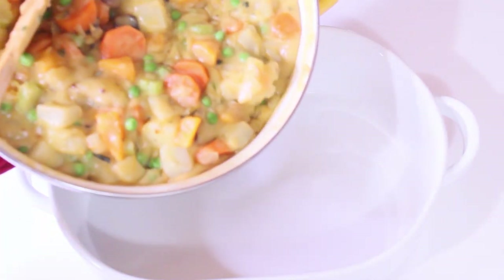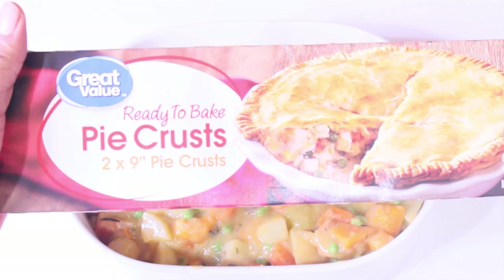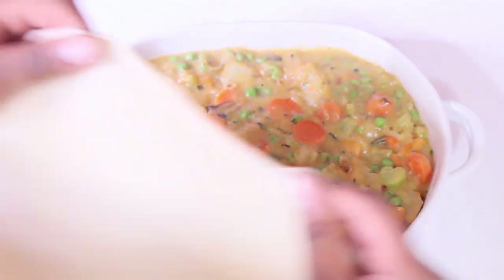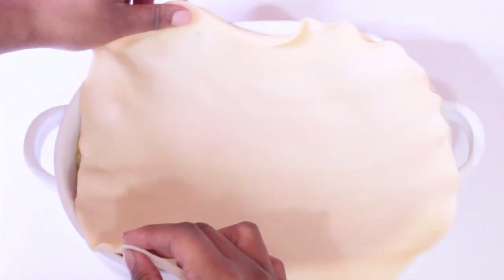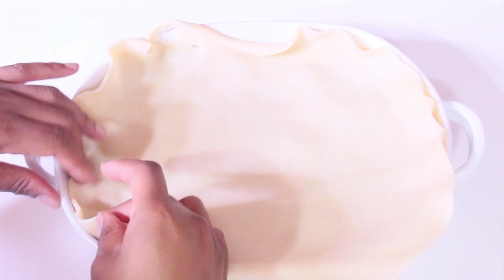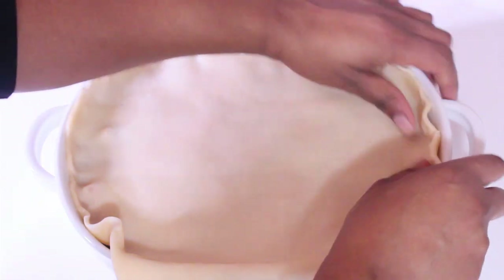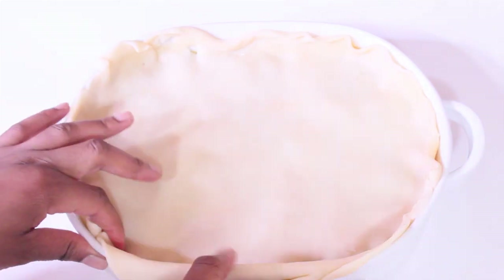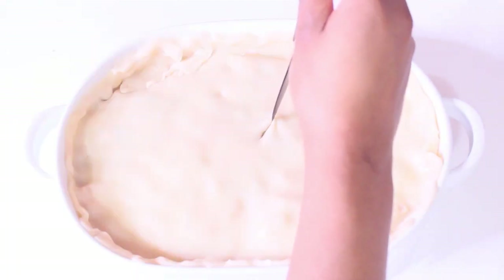Add the mixture into your casserole dish. I'm using store-bought pie crust — feel free to make your own if you have time, but store-bought is perfect for convenience on busy nights and you can find it at any grocery store. Lay the crust flat on top of the mixture and pinch the sides together to create a crust. Then pierce the center with a knife for a little added ventilation.